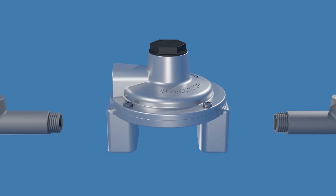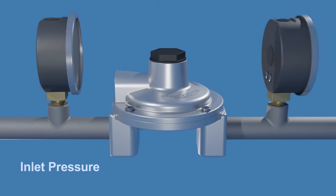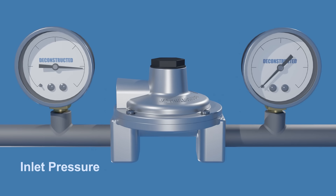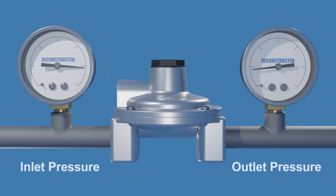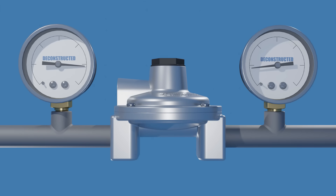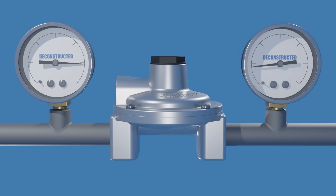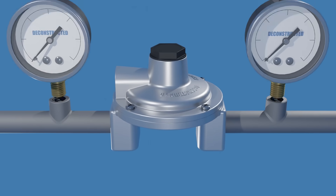Pressure regulators are critical components used with gas appliances. They reduce the inlet pressure from high-pressure sources like tanks or pipelines to the desired lower outlet pressure suitable for applications such as heating and cooking. They serve as essential safety devices by maintaining a steady outlet pressure through the appliance, regardless of fluctuations in the inlet pressure, and automatically cut off the gas flow when it reaches a certain pressure, preventing pressure spikes.